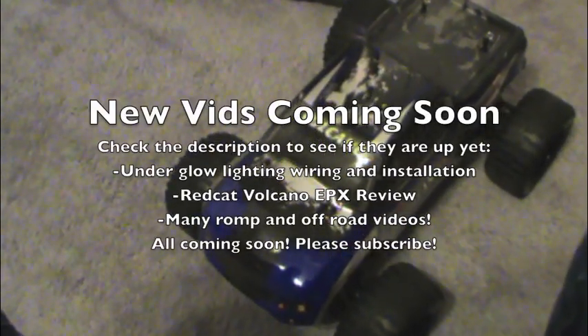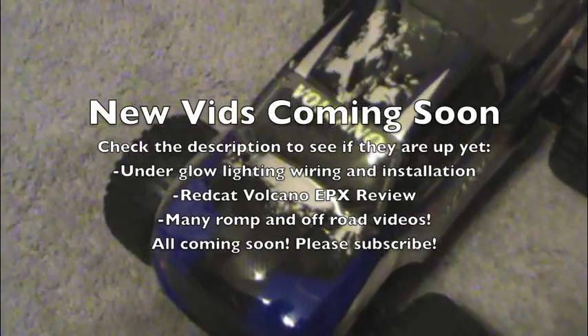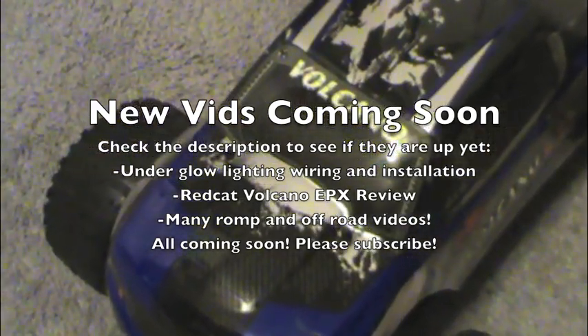If you enjoyed this video, please be sure to like and subscribe because I will definitely have some more videos of this truck coming up real soon.